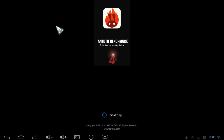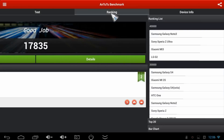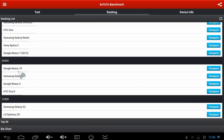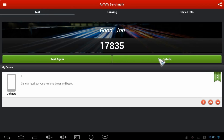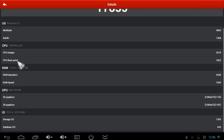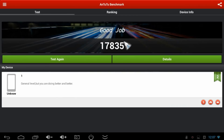Now let's do an Antutu benchmark to see how fast the device is. The device scores about 18K in Antutu, which is not a bad score. Looking at the rankings, it's on the performance level of the Galaxy S3 or the Google Nexus 10. Hardware details show a quad-core CPU running at 1.6 GHz, which is also overclockable, solid 2 gigabytes of RAM for super multitasking, and a Mali 400 MP GPU providing good gaming and full HD output. Antutu only detects 2 gigabytes under IO, which may affect the score slightly.